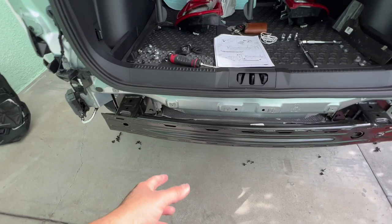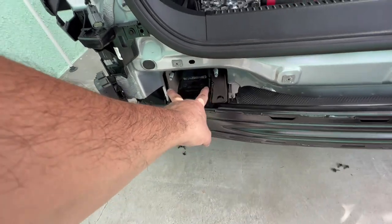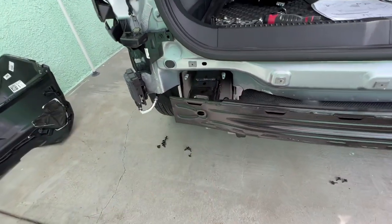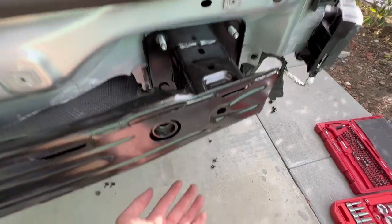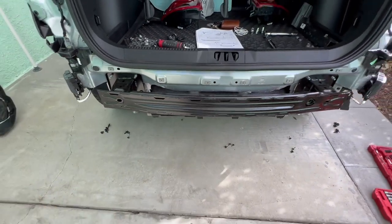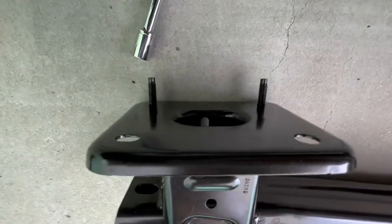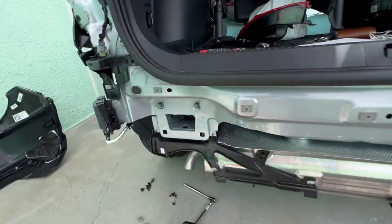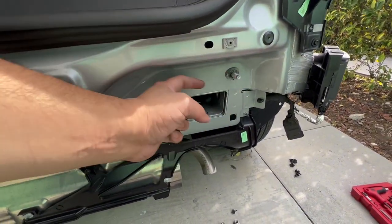After taking off that plastic, the next thing is this metal support. There are four screws on each side — two visible here, and two more facing the other way so you have to get underneath it. These are 15mm socket. Once this piece is off, you'll see two big holes on each side — this is where your hitch goes. Remember to put back these two small pieces; they go back in here, so don't forget.